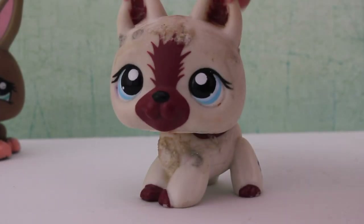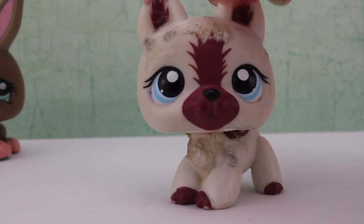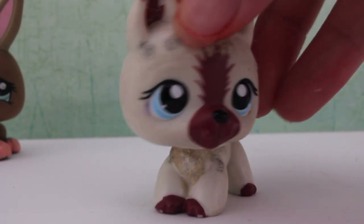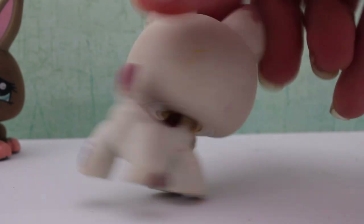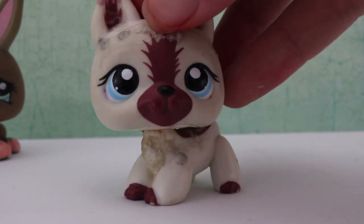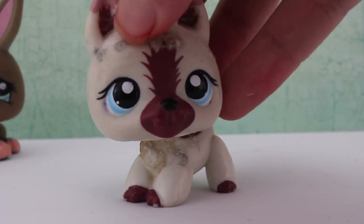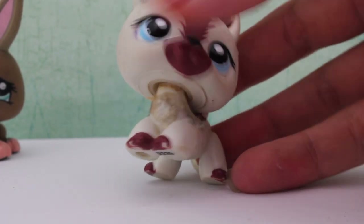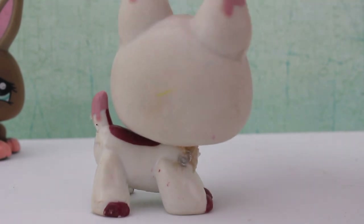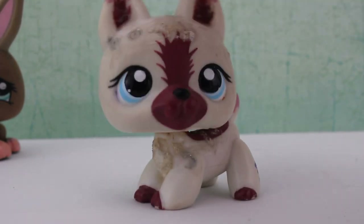The second pet I have here is this German Shepherd, and it's in really bad condition — terrible condition. It does not look good at all, and I don't know if I'll be able to save it, because I don't know what this stuff is and whatever was put on its mouth. The face right here I can't fix because it was melted. This poor German Shepherd — but who knows, maybe I'll customize it and save this poor LPS.